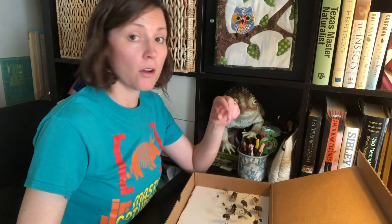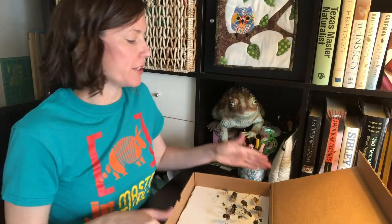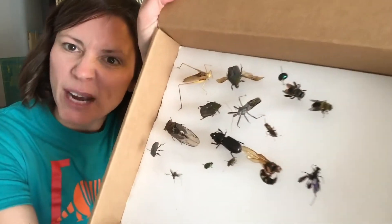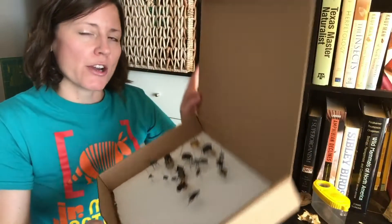Oh hello! Sorry, I didn't see you there. I'm Jessie Crowley, the lead naturalist educator at the Perot Museum. We're obviously not at the museum — we're here in my office and I'm just working on my collection. Did you know all these insects can be found in our great state? I know it's hard to imagine, but there's actually a great diversity of organisms that live in your own backyard, whether you live in an apartment or a house. There's always something new to discover outside!